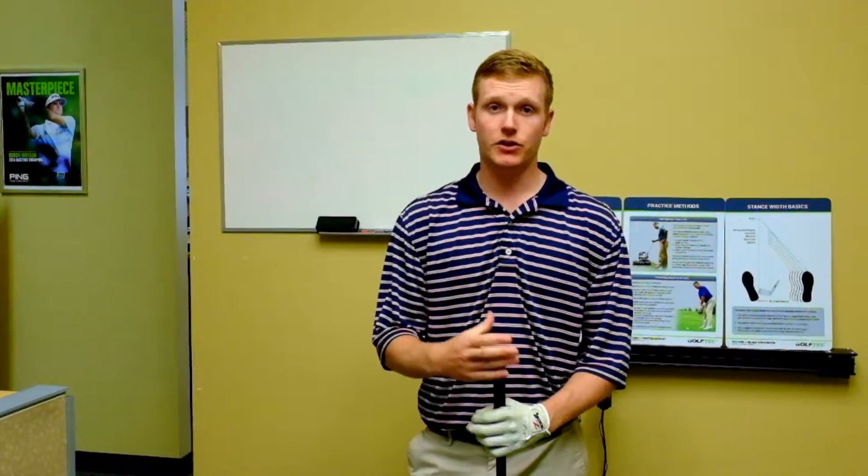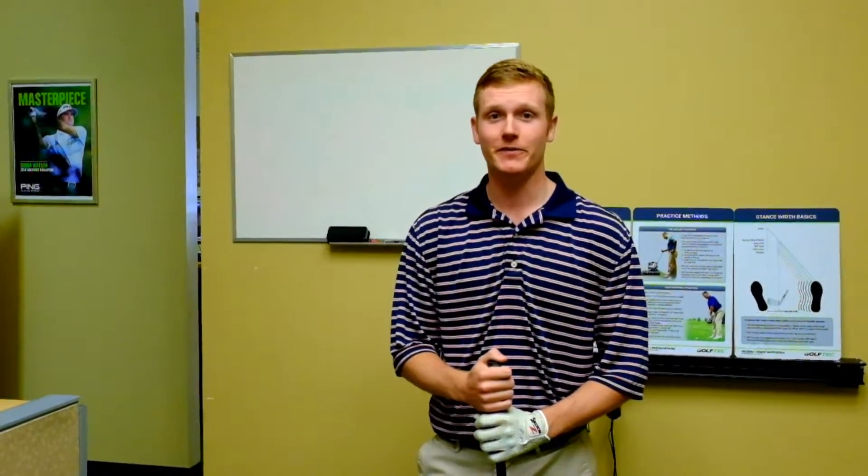Thanks for watching. I really hope you enjoyed that little tip — give it a shot, and we'll hopefully see you here at Golf Tech soon so we can get you that extra few yards you've been looking for.